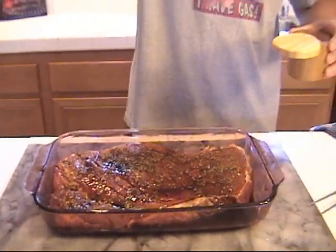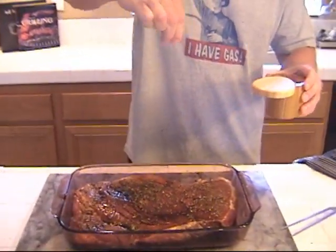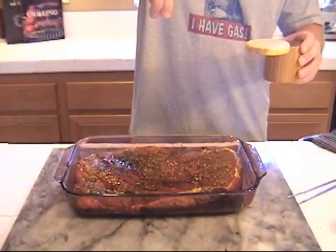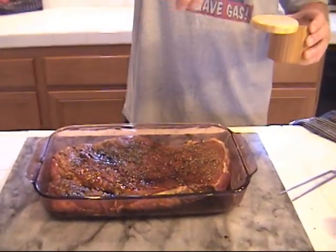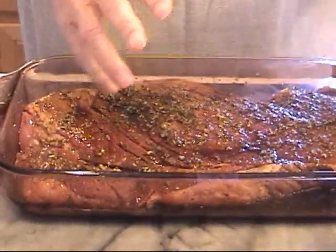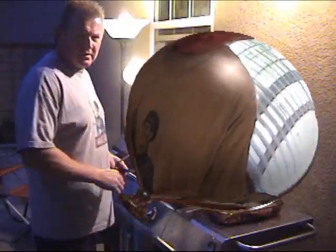And last, some sea salt. Salt is great for the meat — it brings out the flavor. And with a meat cut this big, this thick, don't worry about putting too much on. Now we're ready. We've got the meat ready. It is now 4 o'clock. We're going to let this marinate in the refrigerator for 2 hours to get the juices flowing, and then in the end you'll see the finished product. We'll see you back in a little bit.